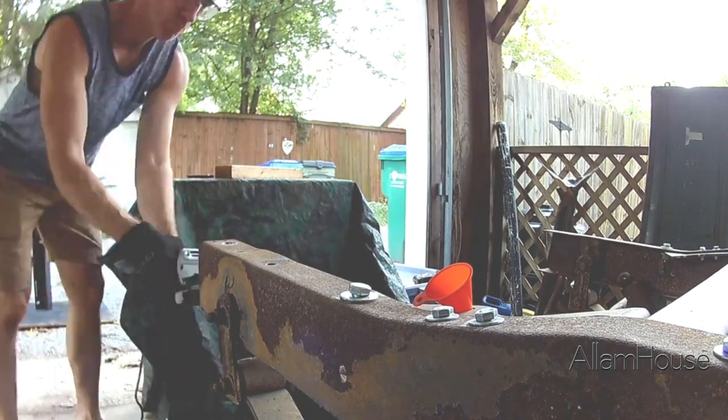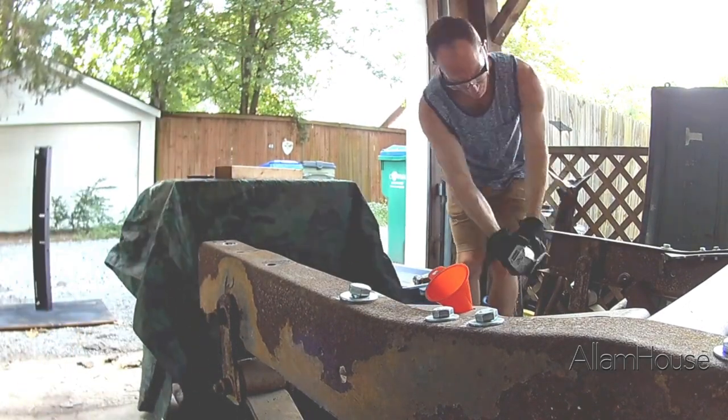After a brief chat with a neighbor about the project, I get back to grinding because there's still more work to be done.